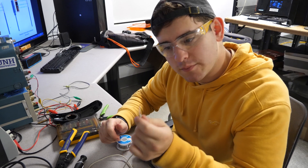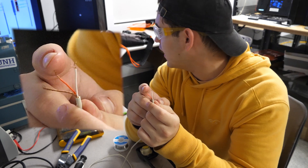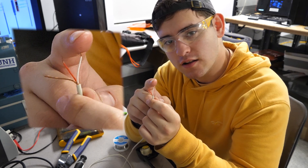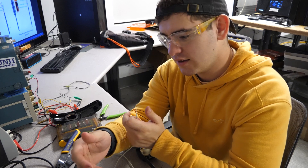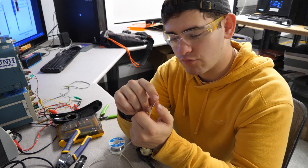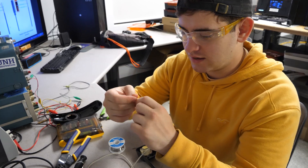So from looking at diagrams, I know that this is the ground. This is the left channel and this is the right channel. So since I like talking on the phone with my right side, I'm going to solder up the right channel and the ground so that when I'm playing video games, I can actually hear it on the right side.